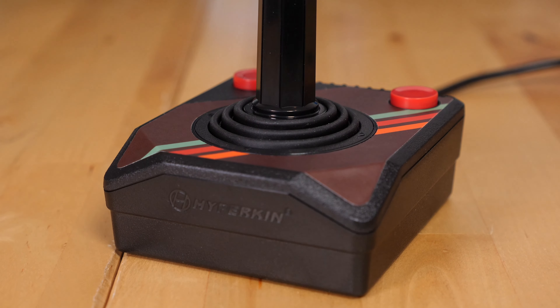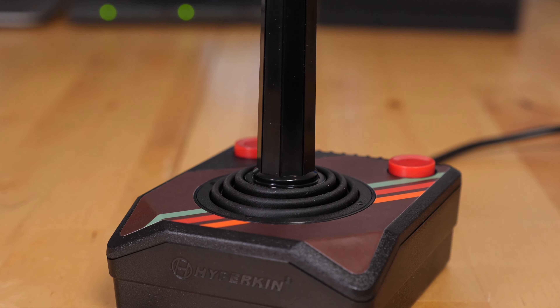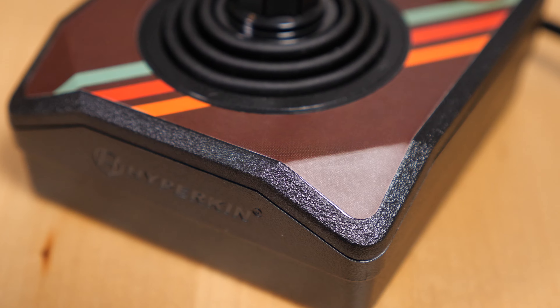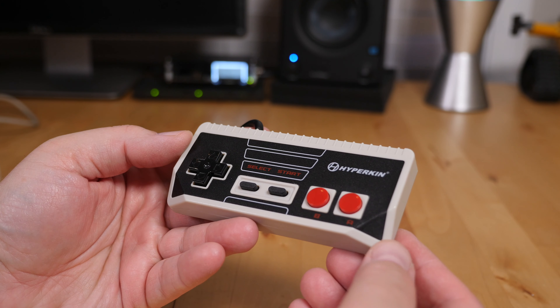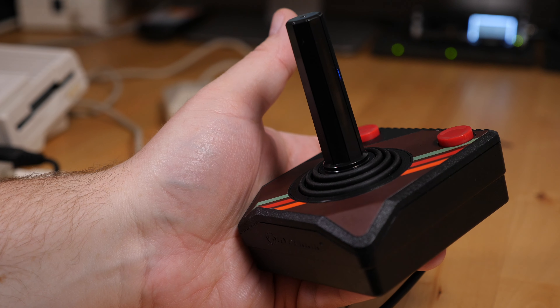Taking a closer look at the design, it's obvious that it's very closely modeled after the original Atari joystick with a couple of minor changes. First of those changes is the slanted front corners. This is the design accent we've seen in previous Hyperkin controllers such as the Cadet. This makes the stick very comfortable to hold in your hand as it doesn't cut into your palms.